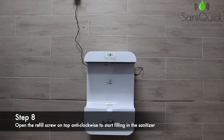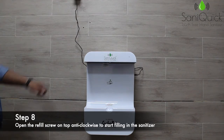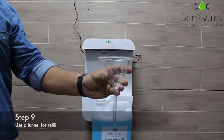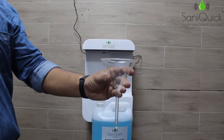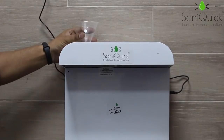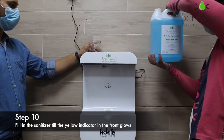Ensure that the power is on. Open the refill plug in an anti-clockwise direction to start filling in the sanitizer. Use the funnel for refilling and insert the funnel.